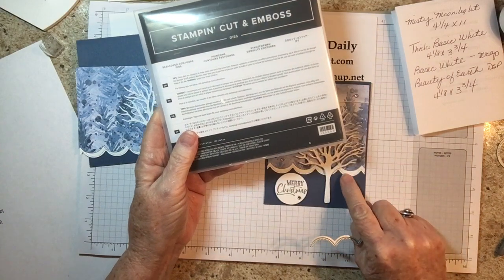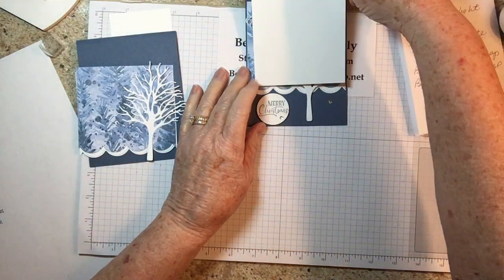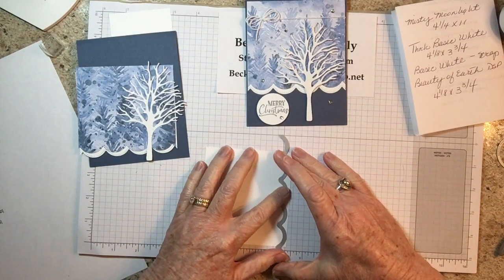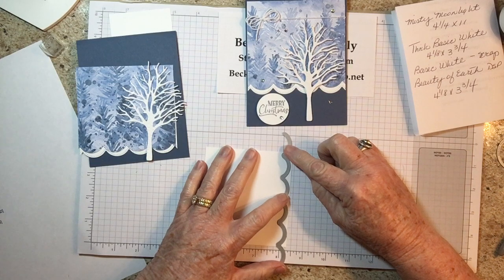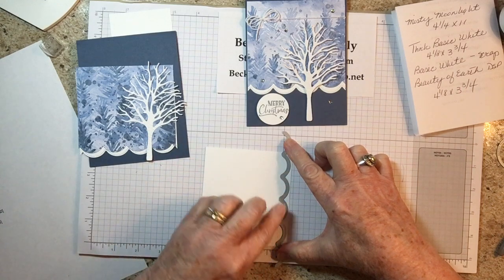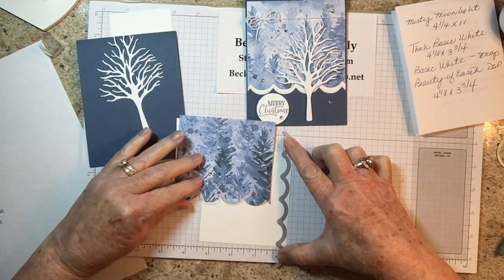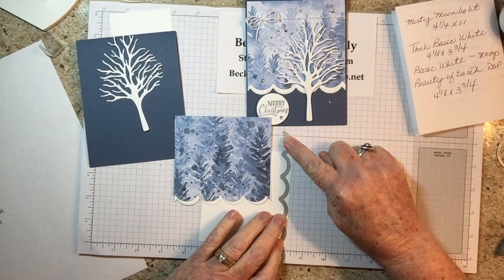We're also using the scallop contour dies for this contour. When you get ready to cut it, make sure it's going the right way — place it at the bottom, as close as you can to the edge, and tape it down with some washi tape. Make sure it's even on both sides; you want the three scallops in the center and the ends to be exactly the same so when you cut it out, they match. You don't want more paper on one side than the other.